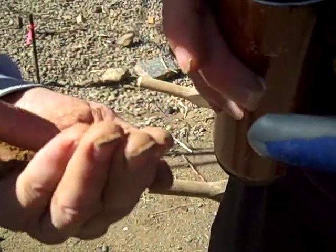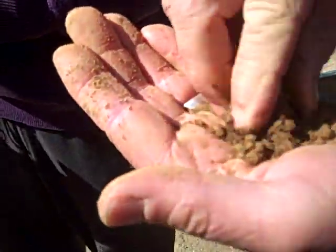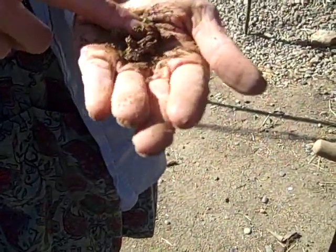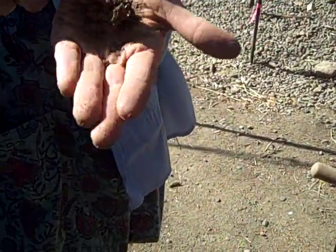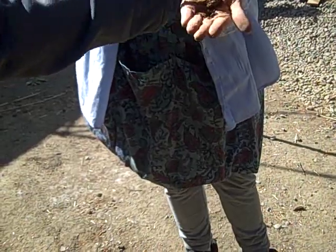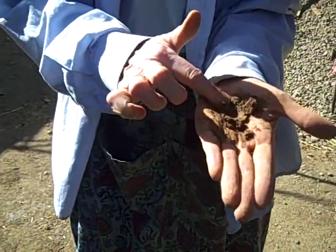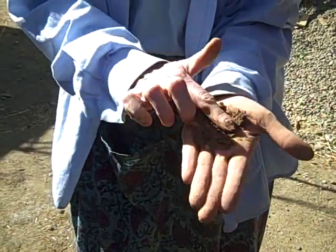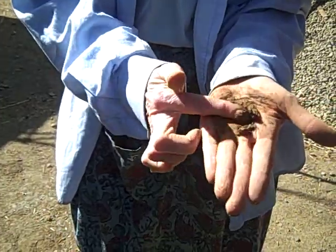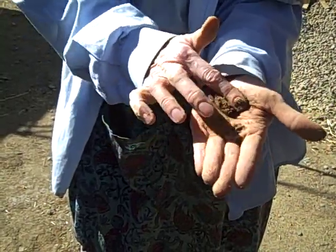Get that all mixed in there — I gave you a little bit more than needed. Look what's already happening. Can you see how it's coming together? Now just keep squeezing. The first thing I would recommend you do with your soil is take a sample — about four ounces — and send it to your state agriculture department. They'll do a test for you.